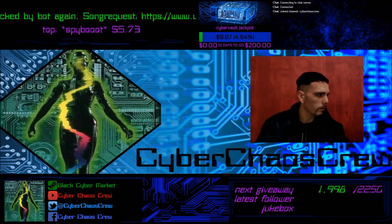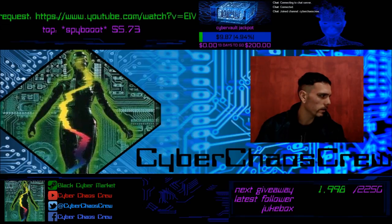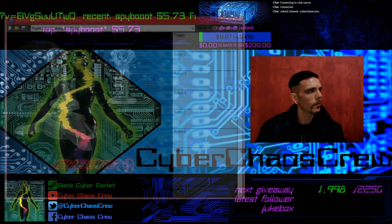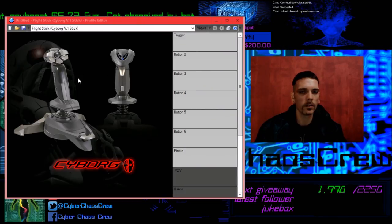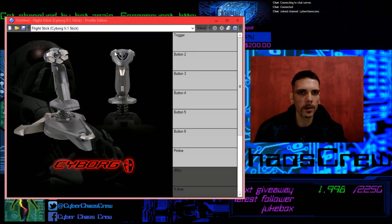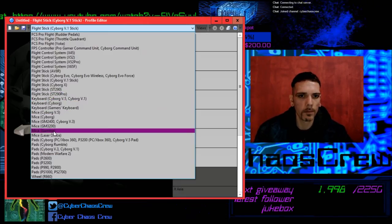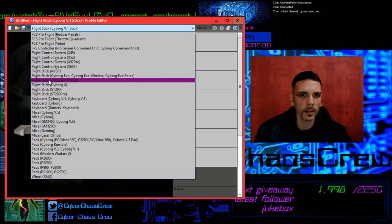I want to show you the program that I already downloaded from the Saitek Cyborg site — or MadCatz now, it's MadCatz, but I think this program was developed by Saitek. You have to go to cytec-cyborg.com or something like that to download the drivers and this program. In this program you can select any of the pro flight products, keyboards, mice, or headsets from Saitek. In this case we're gonna select the flight sticks — Cyborg V1 Flight Stick.